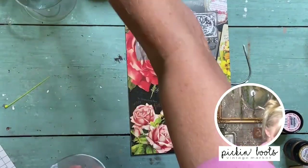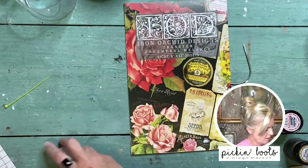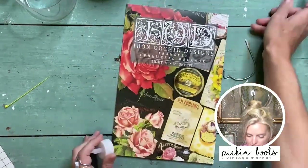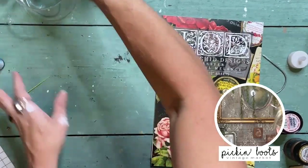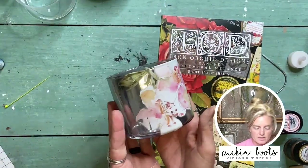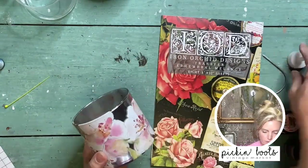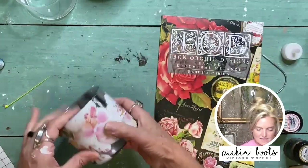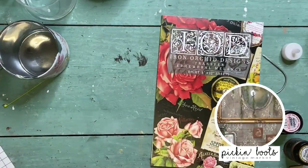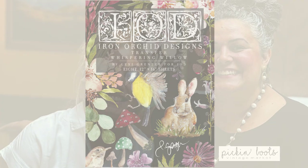You can put a little candle in it and light it up, set it in a display, and the moms will love that. This other one — look how pretty — it's mirrored. I'll show you how I got that mirrored effect. The transfer I'm using is the Whispering Willow, designed by the one and only Lexi Granger.